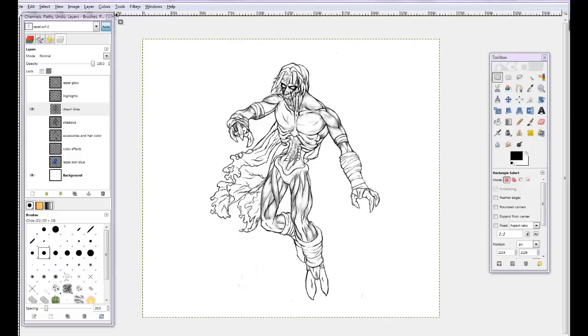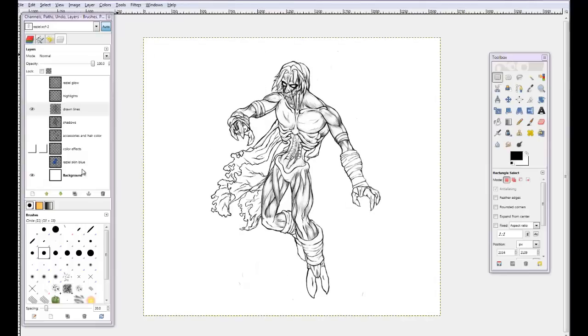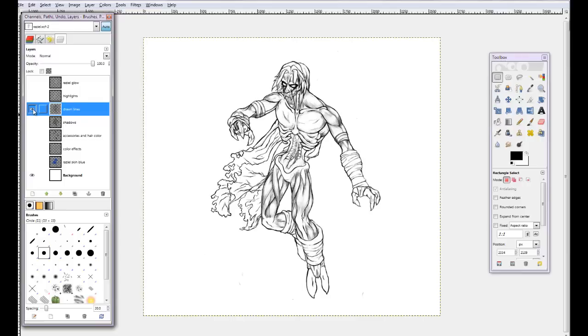I'm going to get into the layers now and talk about one of the coolest things, in my opinion, about illustrating. I used to have a sketch as my background, but I erased it. Instead of adding a new layer that would hide my original sketch, I just erased it — I kind of wish I hadn't now, because it would have been helpful for my demonstration here. I used to have a base sketch on this background layer, and then I would draw lines on top.